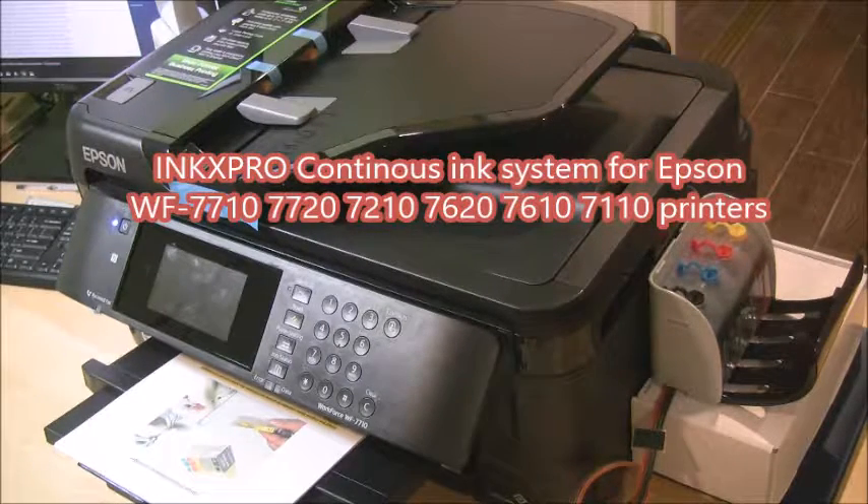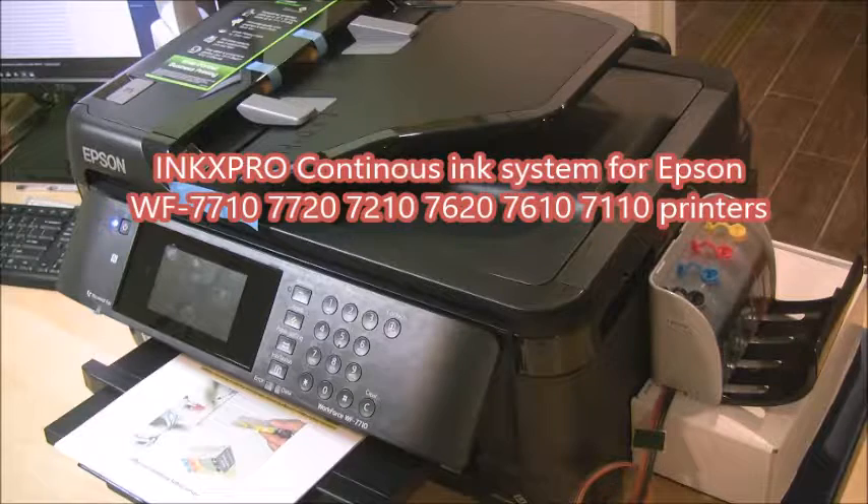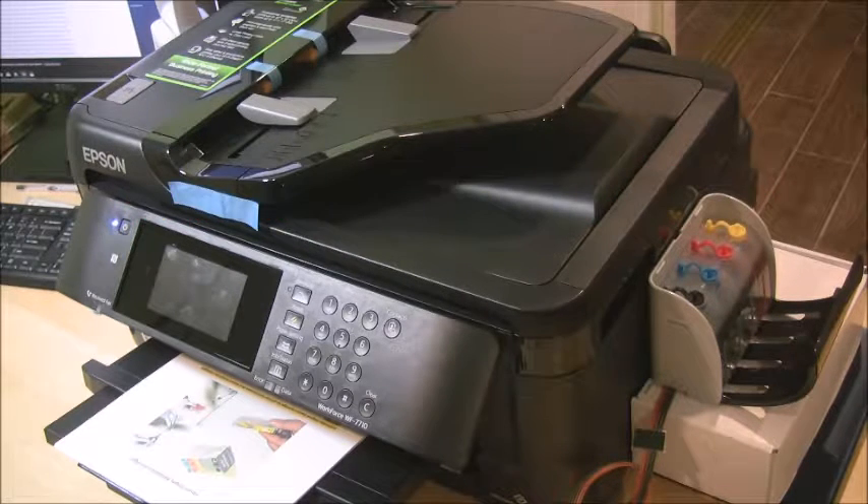Hey, this is Andy from InkXpro.com. Today I'm going to show you how to install the Continuum Ink System for the Epson Workforce WF7710 printer.